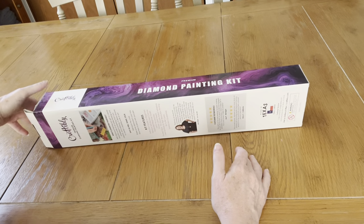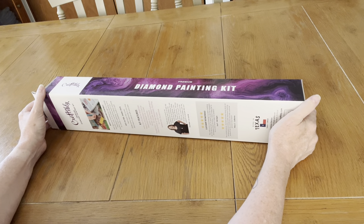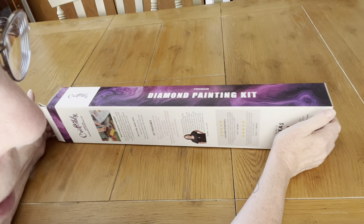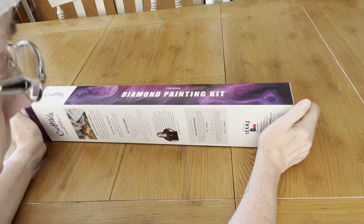Hello, this is Holly Bracken coming to you with an unboxing I got today in the mail. I got a Craftably Diamond Painting and it's a Halloween one — it's one that I've been looking at for a while. Diamond Painting had a sale so I went ahead and got it.